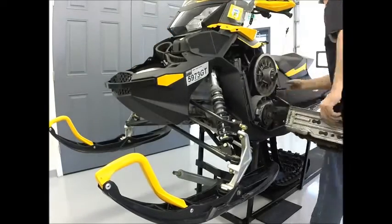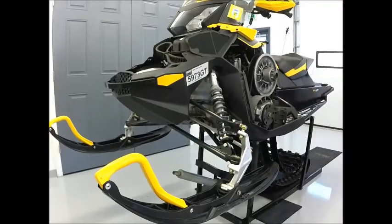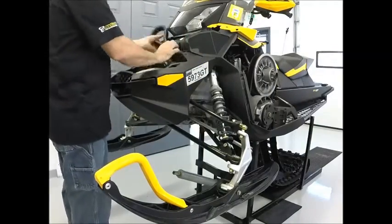Next we're going to detach front suspension units. For easier suspension removal, relax the springs as much as possible prior to extraction.